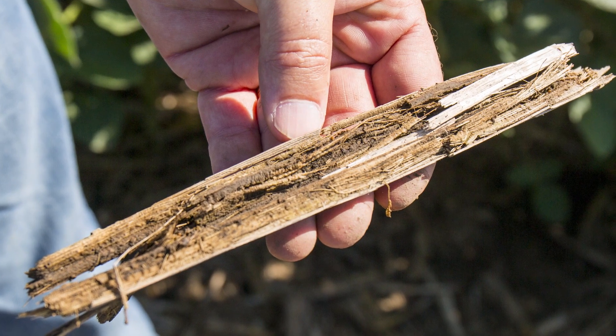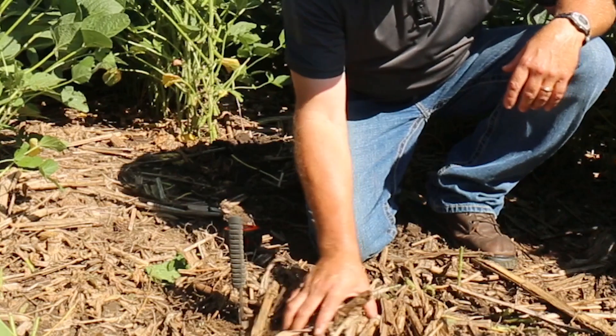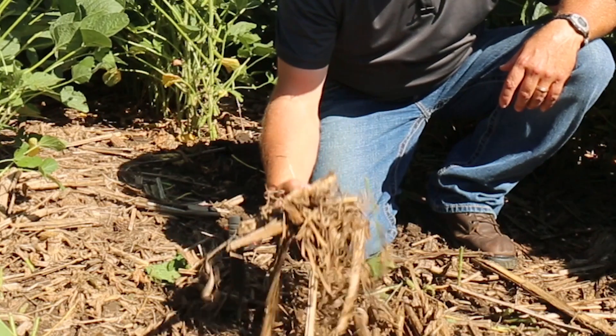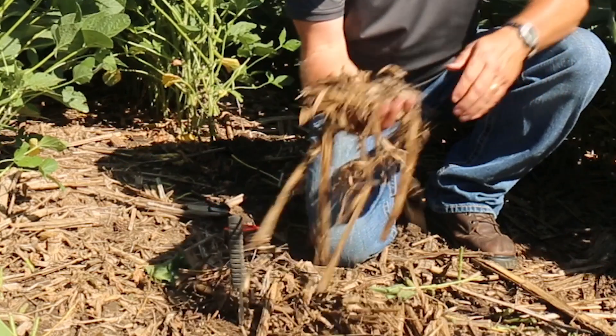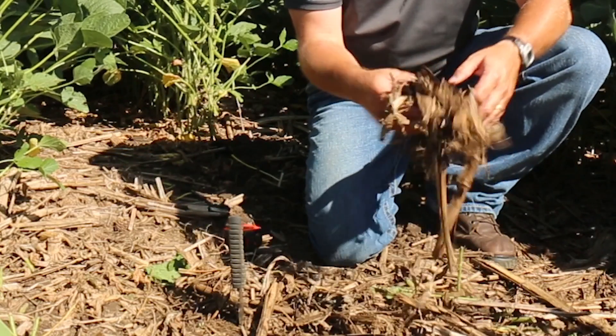The biggest thing is it does speed up breakdown of the residue. But also it helps that residue flow through any tillage equipment. We've got a couple pieces of tillage equipment that like to plug, especially when it's just a little bit wet out.